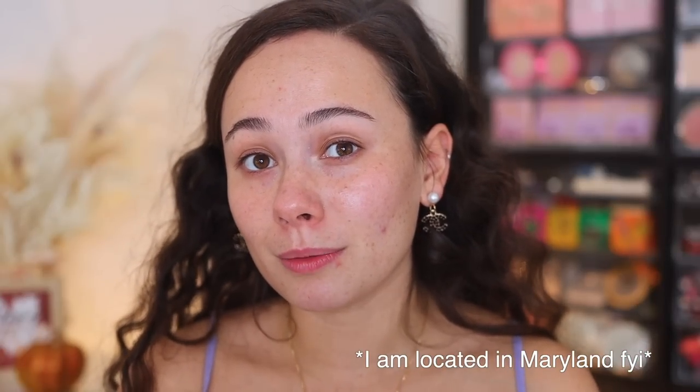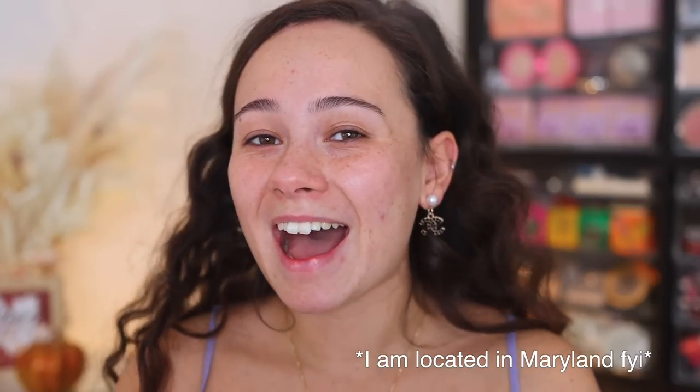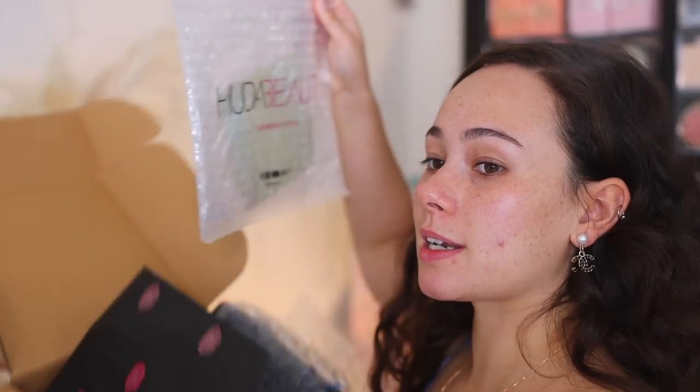I'm actually going to start off by talking about shipping really quickly. I think a lot of you have appreciated when I've added this in. I ordered these products from the Huda Beauty website the day that they launched. Normally I am a Sephora kind of gal when it comes to ordering, but if you're ordering online, the Huda Beauty order came next day. Normally Sephora takes two days if I pay for expedited shipping. I didn't even have to pay for expedited shipping and I got it the next day. And I think it came packaged a little bit more secure than Sephora. Sephora normally only has like two pieces of paper inside to protect the products.